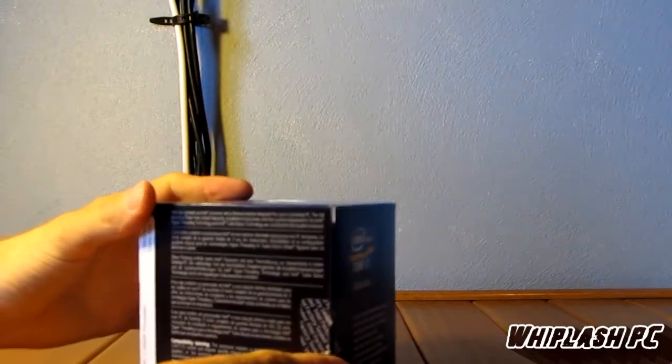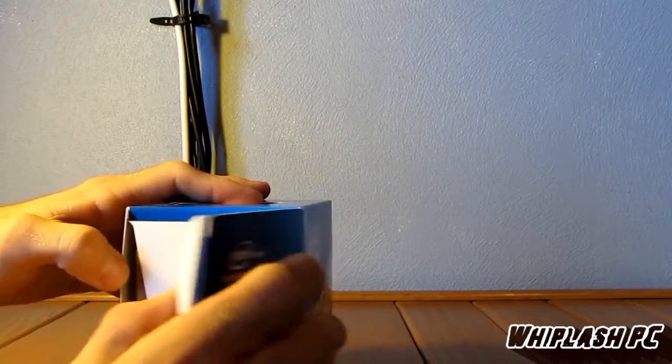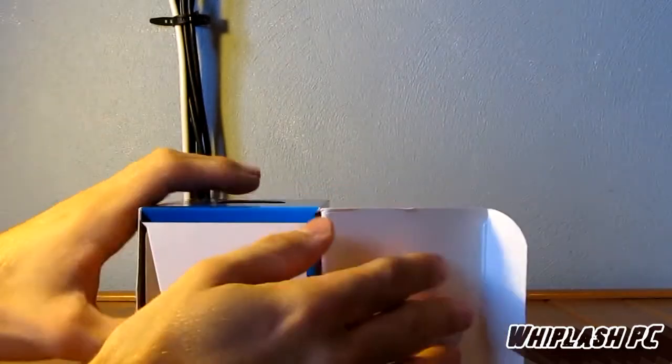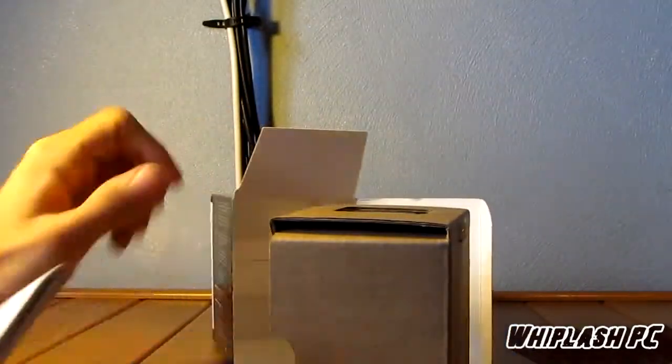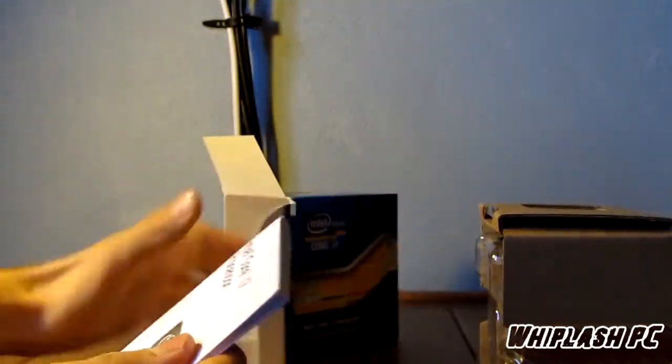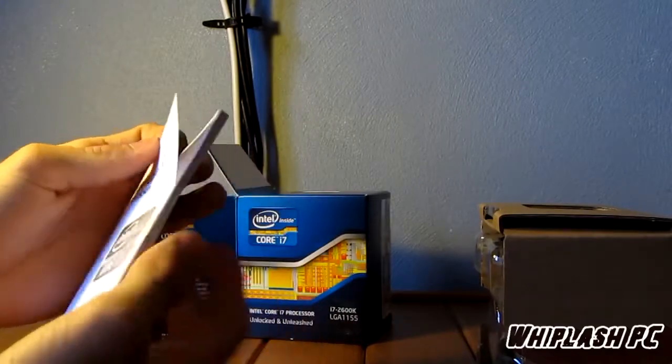On the back, it basically tells you the compatibility, the voltage, and all kinds of warnings. We're going to go ahead and open it up. I've been running an i7 920 processor on the 1366 socket, so I've yet to see one of these — I'm kind of interested to see how they run.